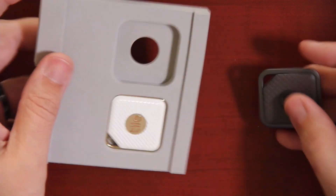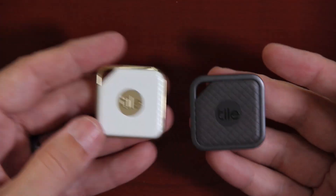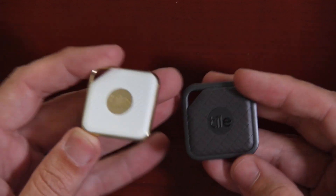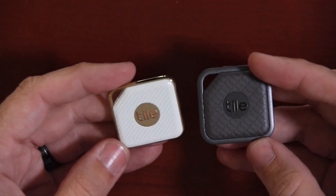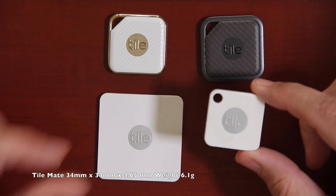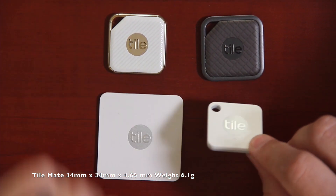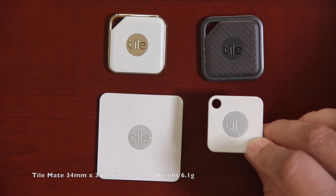That's the Tile Sport and over here is the Tile Style. I'm actually quite surprised how light these are — I thought they were going to be like the Pebble Bee and be extremely heavy, but they definitely are not. Just for some comparison, let's go ahead and break out the Tile Mate. The Tile Mate is 34 by 34 millimeters in each direction, 4.65 millimeters thick, and only weighs 6.1 grams.